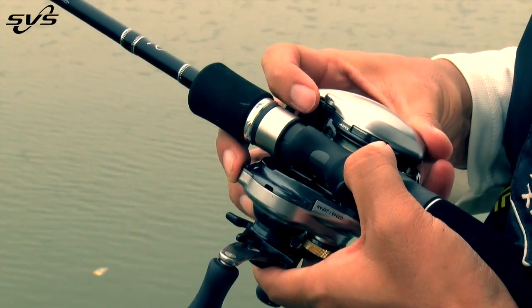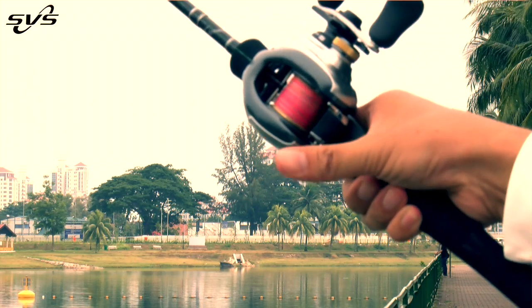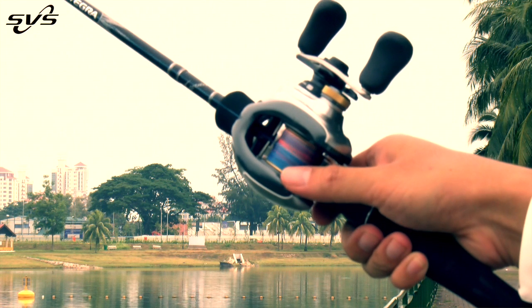My advice to anglers out there is to adjust your bait cast reel to suit your fishing environment as well as your fishing situation. That's what I have for today — enjoy your fishing. Thanks, guys.